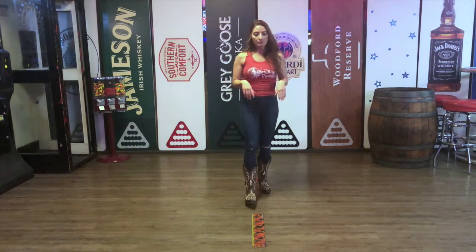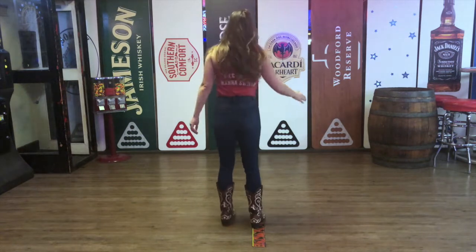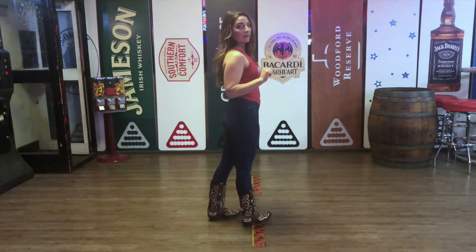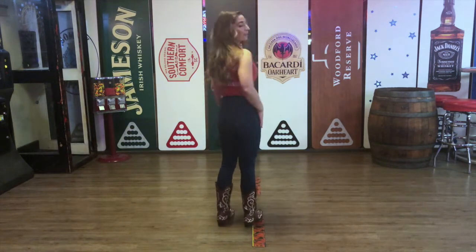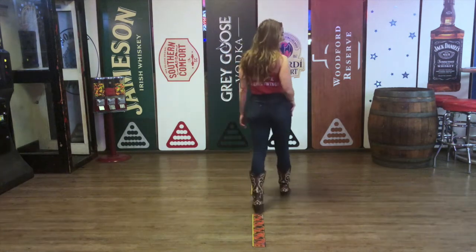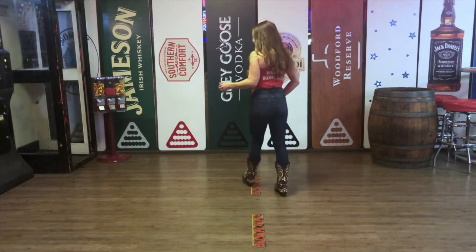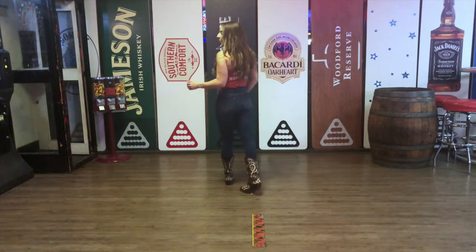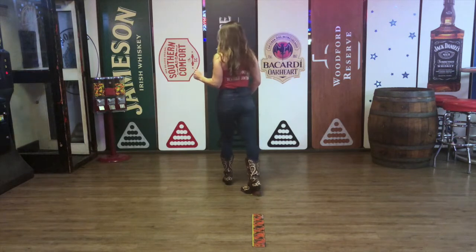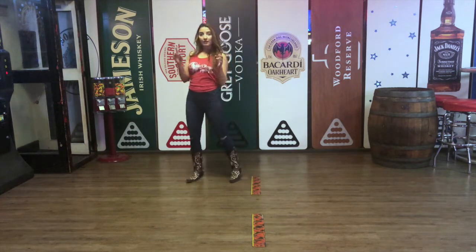I'll face this direction so you have a better idea as to what my feet are doing. When we take that second eight count, we are going to lock step with our right foot — one and two — and then we're going to do the same thing with our left: three and four. Then here's where those paddle turns come in: step five, turn six, step seven, turn eight.